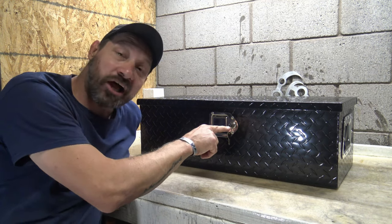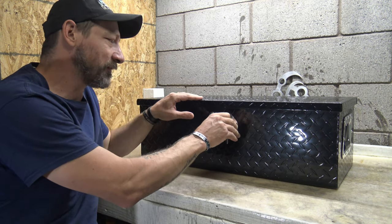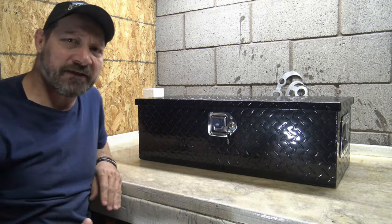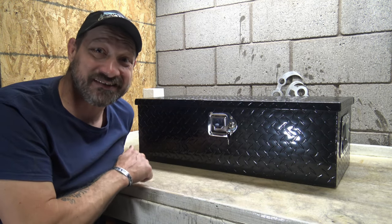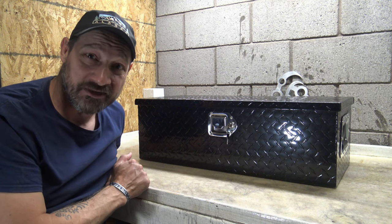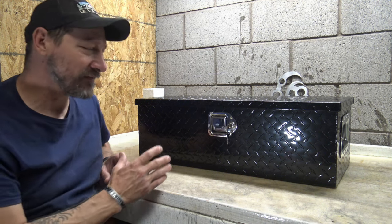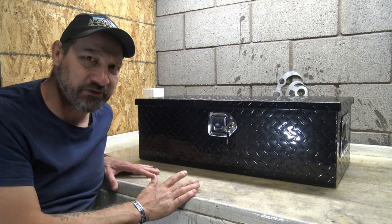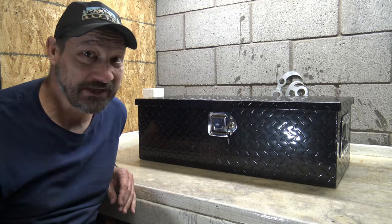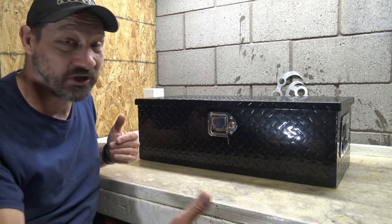I can throw this in the back of my truck and lock it — it does come with a stainless steel lock and two keys. It's not a very heavy box, only 13 pounds, but you can carry 66 pounds of gear in it. The capacity of this box is about 64 liters.